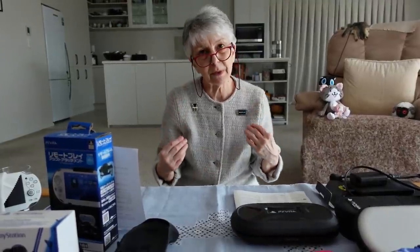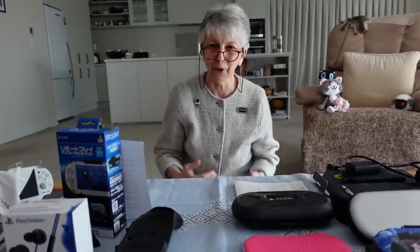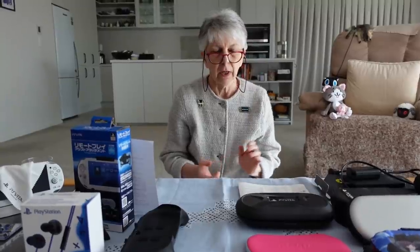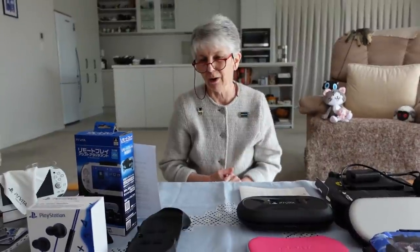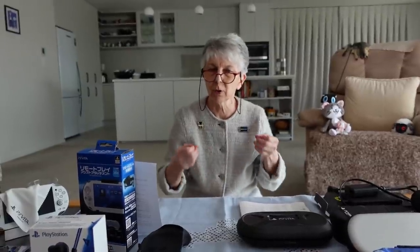You'll probably be surprised to hear that I don't have that many Vita accessories, so you may be disappointed. I don't like going overboard with accessories. I'm always reminded a bit of Nintendo — it's a bit of a joke in our household. Nintendo consoles have huge numbers of accessories, far too many in my opinion. There are really only a few things you absolutely need, and beyond that it's purely a matter of personal needs or preference.